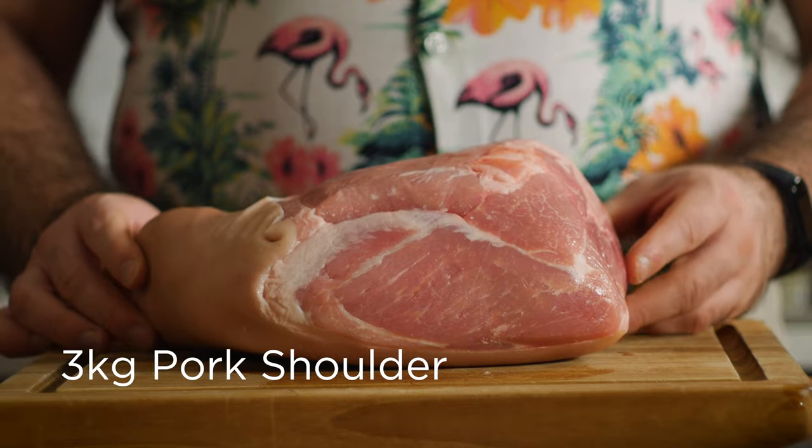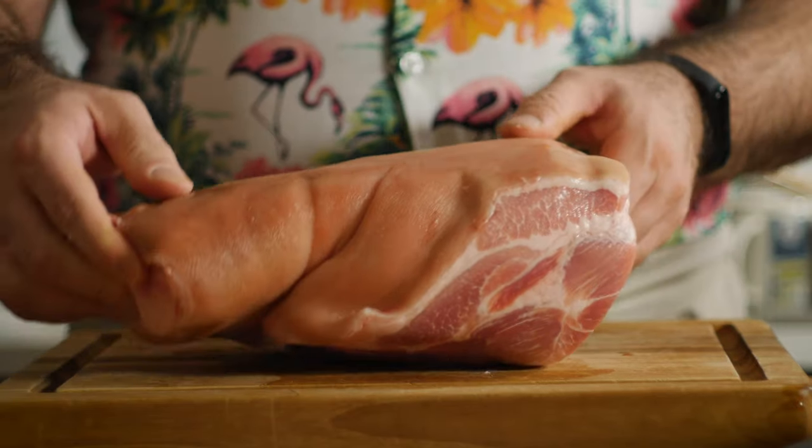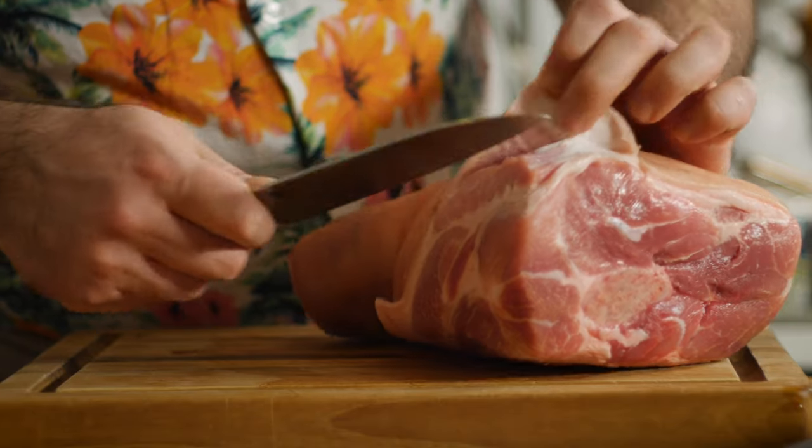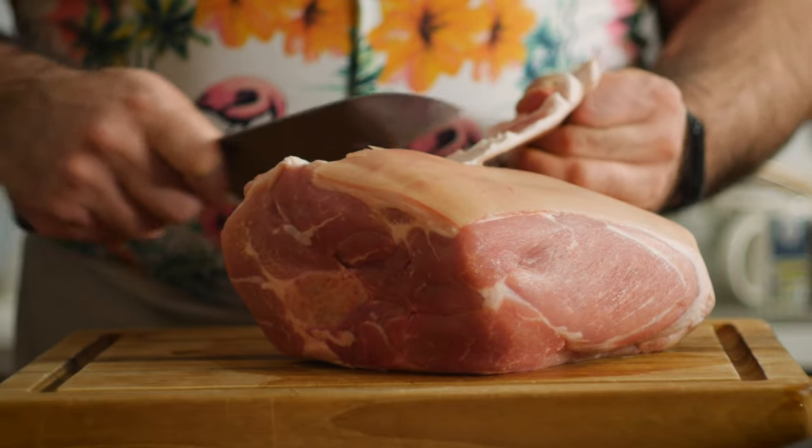Now typically this would be a roast ham, but I'm not feeding an army this year so I opted for a pork shoulder. The flavor might be a little different but it should still turn out pretty nice. This is a three kilo shoulder that I'm going to prep by removing any skin and excess fat.